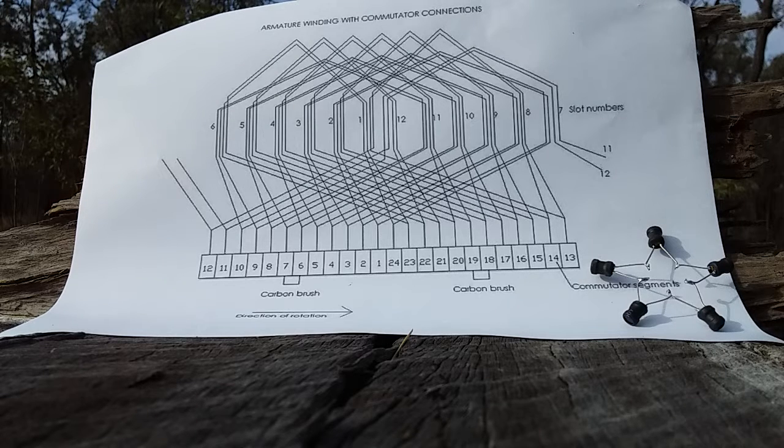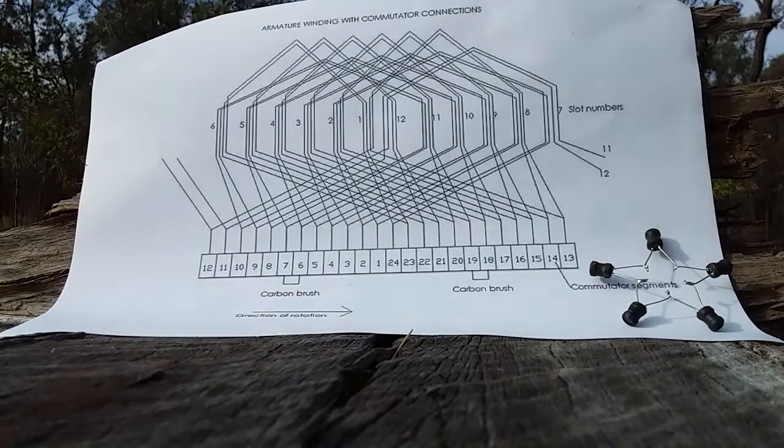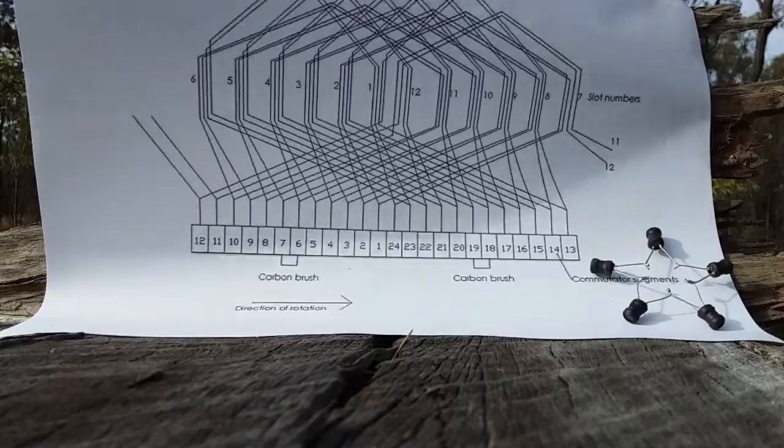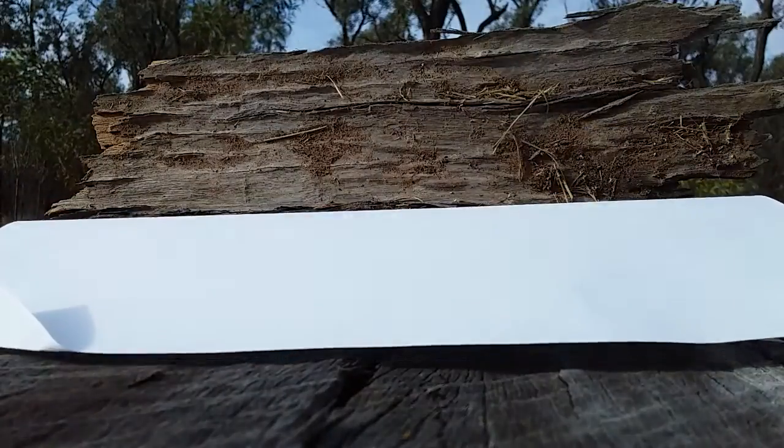Hey everyone, this is a response video to some of the people that have left comments about the rotor videos. This is actually a diagram out of a motor builders handbook, freely available across the internet, drawn up by someone that actually knows what they're doing. I said in the last video: go and research it.